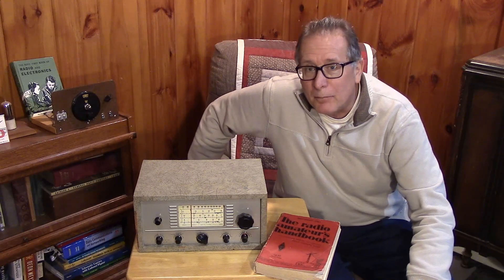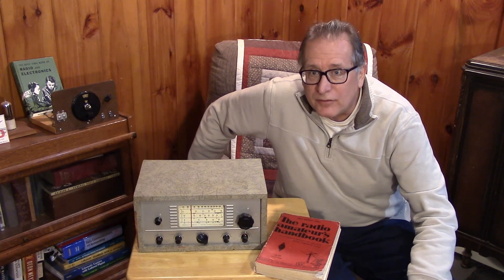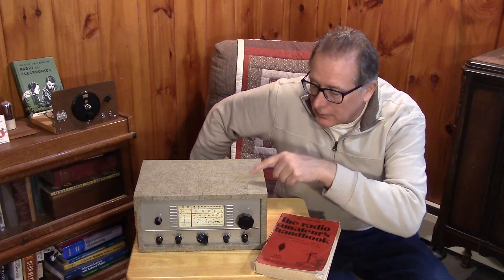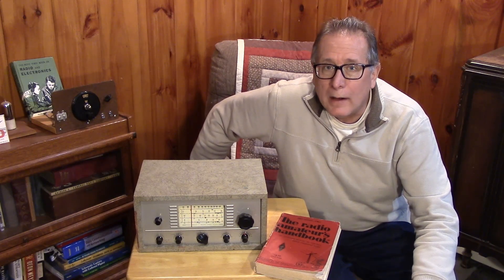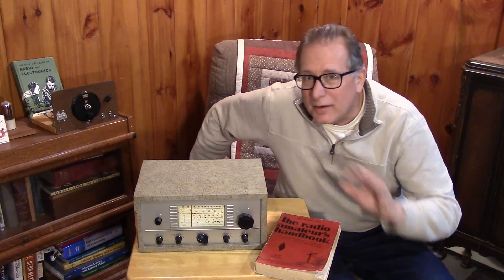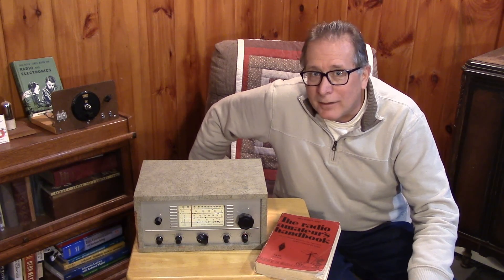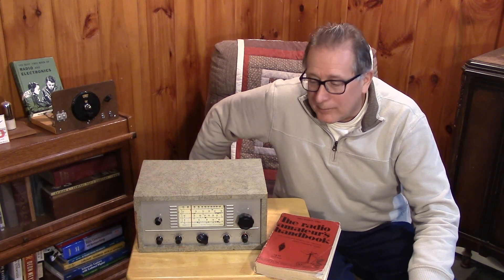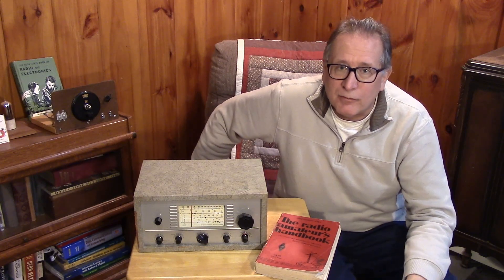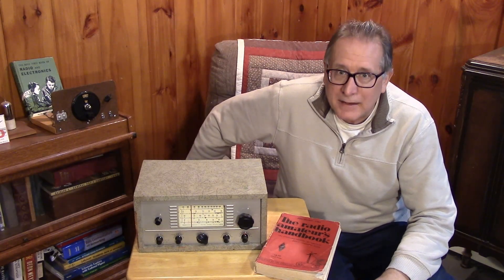Most hams in the late 50s and early 60s, and even into the late 60s, preferred to buy a simple kit radio or a ready-made radio that was within their realm of possibility — their paper route or some other way of making money. This Heathkit AR-3 represents some of those novice-type receivers that maybe were obtainable.